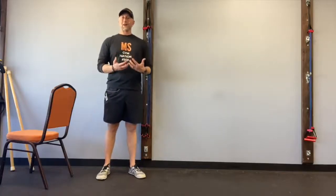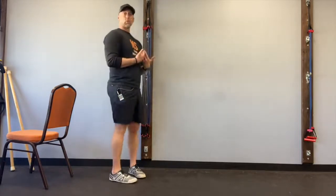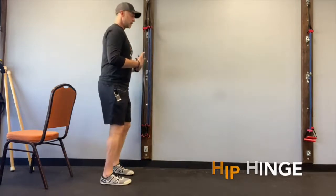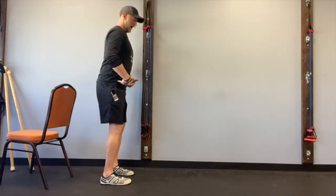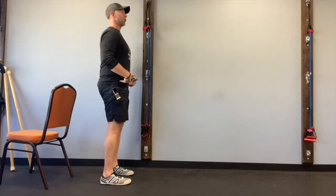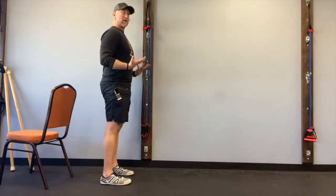One of the most disrupted movement patterns in the MS brain, in the neurodegenerative condition brain, is what is called a hip hinge — a flexion and extension. A flexion at your hips is being able to bend forward and maintain your balance. An extension of the hips is being able to stand up and get completely vertical so your body feels safe up on its feet so it can take a step and move.